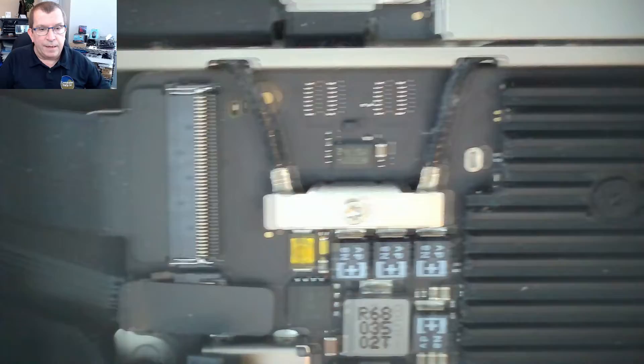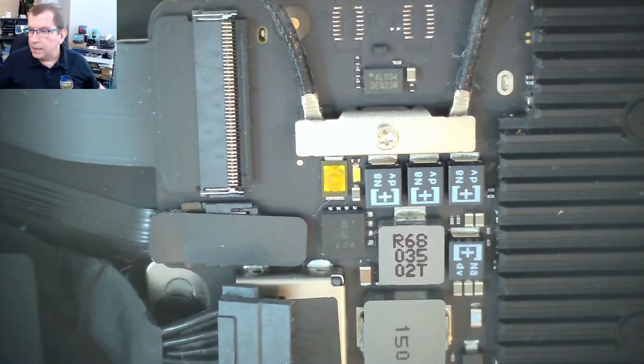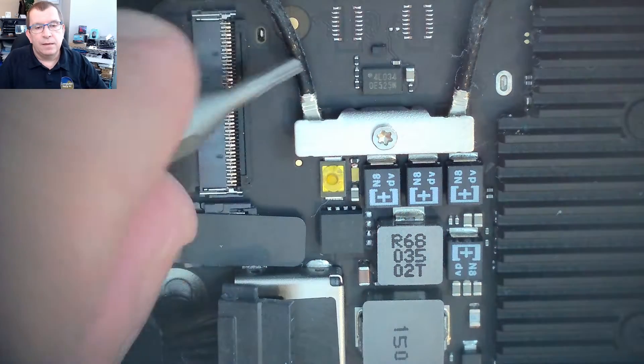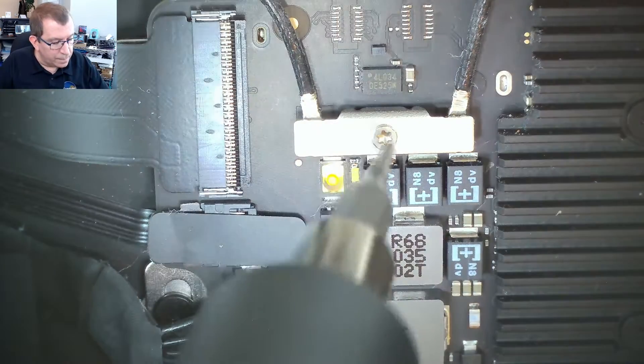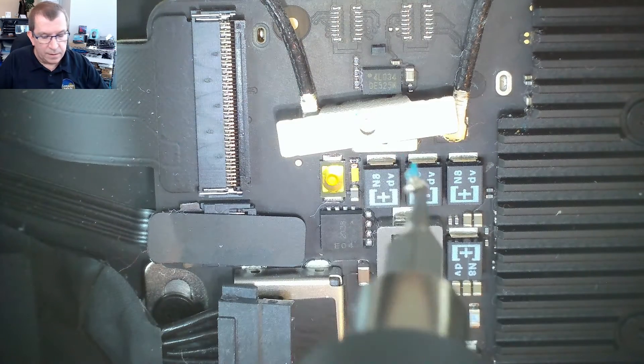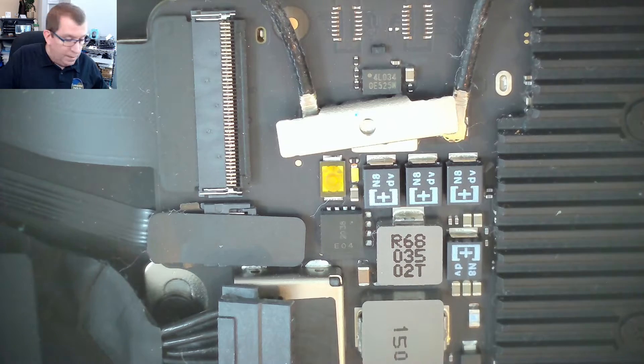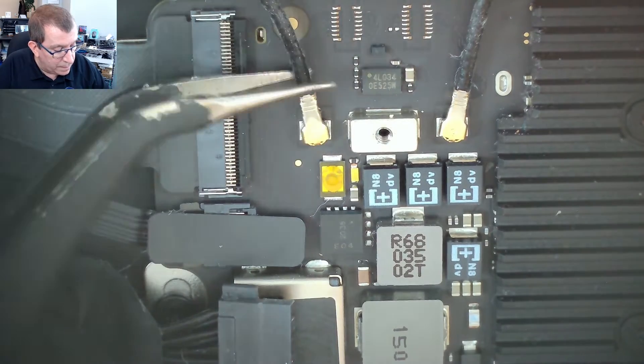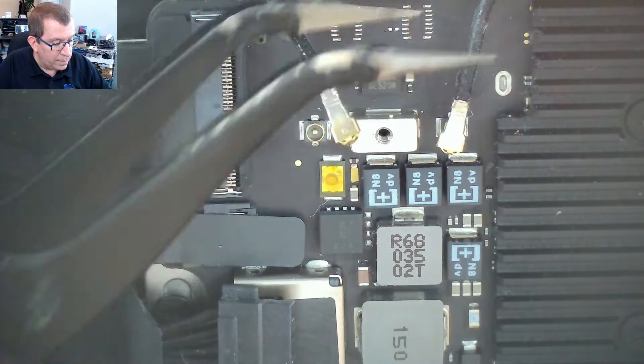Next I'm going to disconnect the antenna bar. I'm using the iFixit instructions because I haven't done one of these before and I just want to make sure I don't miss anything. This is the antenna cable cover — it's a T3 Torx. These are tiny, T3. That is the small screw. And I'll disconnect those antenna wires. So those are up.